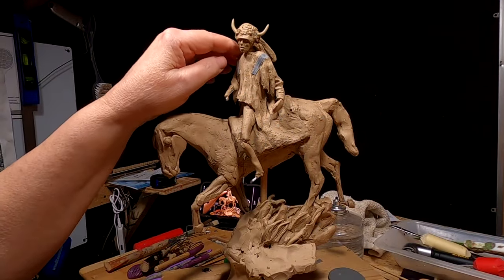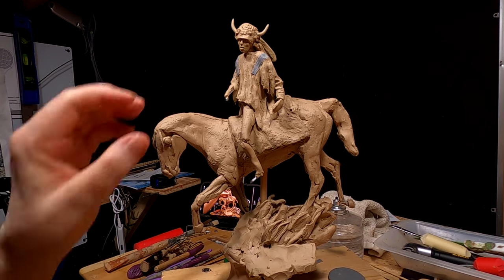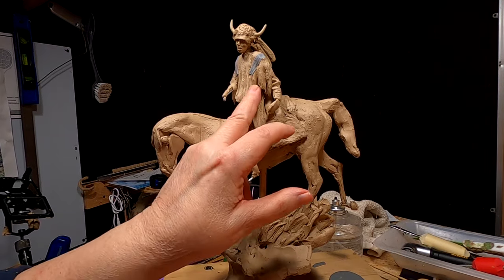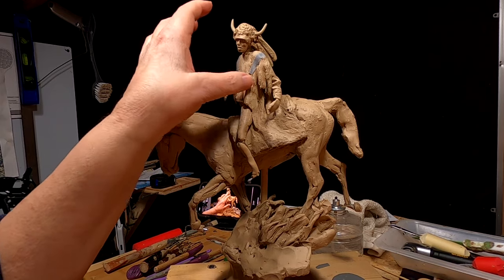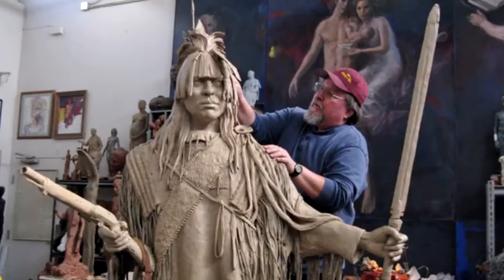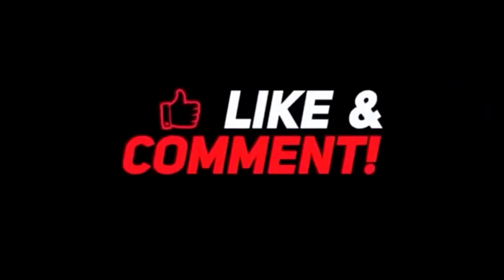All right everybody, have a wonderful weekend and I'll see you next week. It's not going to be as event-filled as this week — it's going to be a little calmer. I'll be able to work all week next week, hopefully. No trips to the foundry and all that stuff. Good night everybody! If you like this video, please like and subscribe to my channel — it really would help me. Also check out the link below this video; it will take you to a review of my nine instructional videos, which could be very helpful if you're thinking of sculpting.